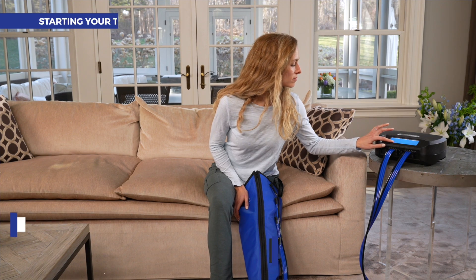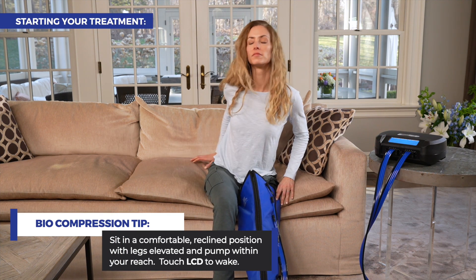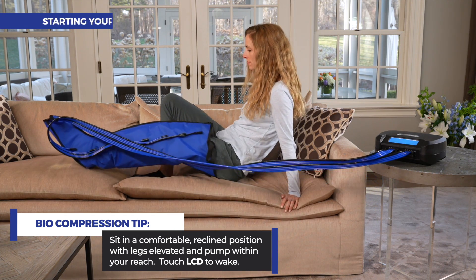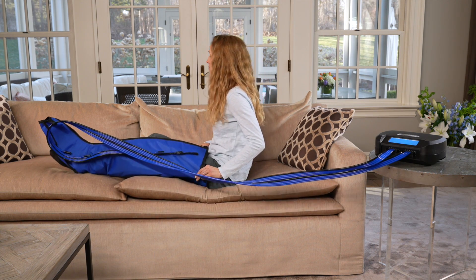Starting your treatment: sit in a comfortable reclined position with legs elevated and within reach of your pump. Touch the LCD screen to wake. After five seconds, your settings will appear on the screen. Press start to begin treatment.